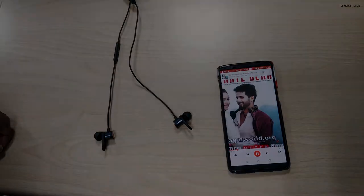The range stated by OnePlus is 10 meters. I haven't measured it precisely, but at approximately 10 meters the audio starts to cut off.